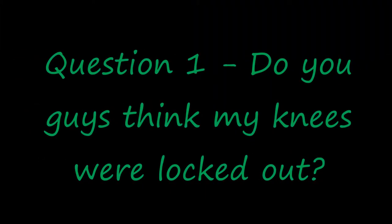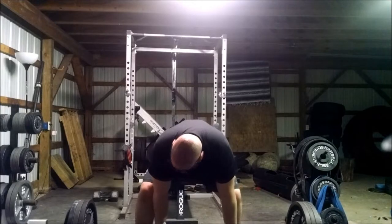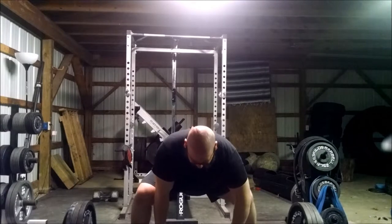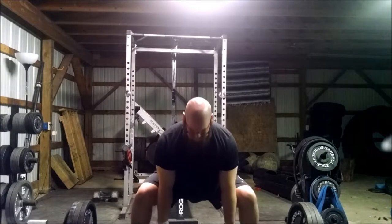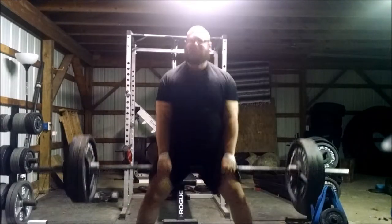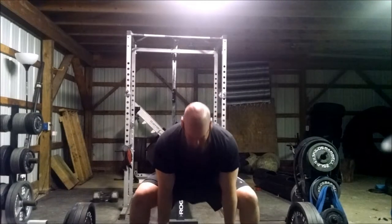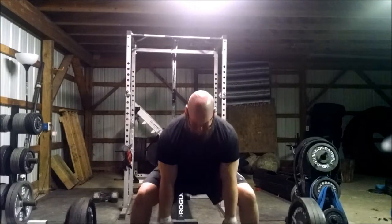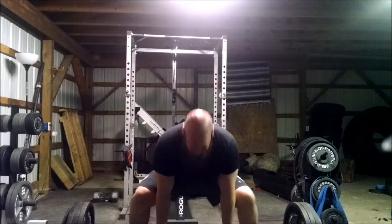Hey everyone, training log here and I really need some feedback on two questions. I was training sumo again, kept the weight fairly light at 385, and put straps on because I really wanted to focus on form and making sure my hands were even — which with the alternate grip I wasn't feeling.